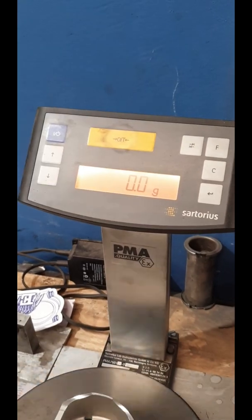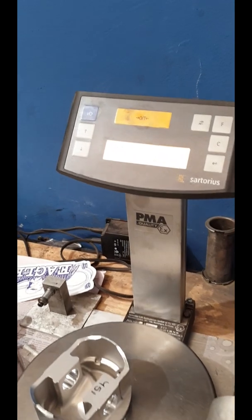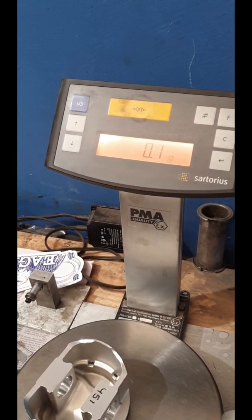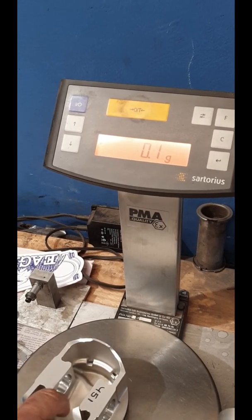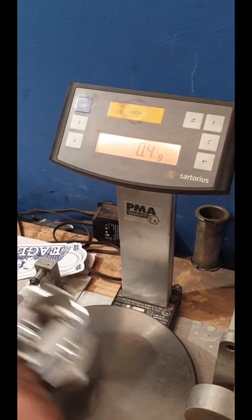I'm going to zero it. That's meant to be the lightest one. Next one — same weight. Next one — 0.1 of a gram. Doesn't matter, but we're going to get it to zero, aren't we? 0.4 — nearly half a gram.